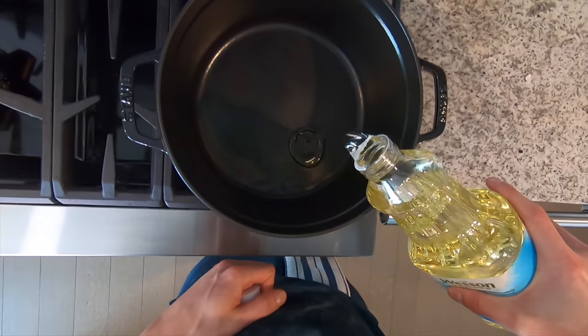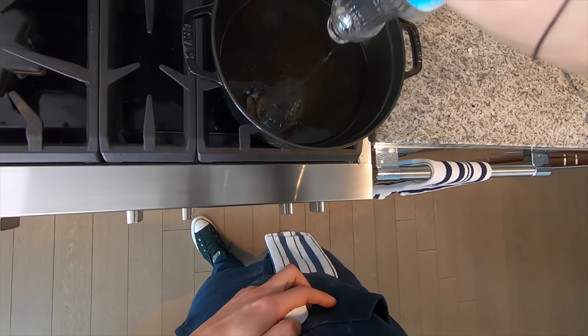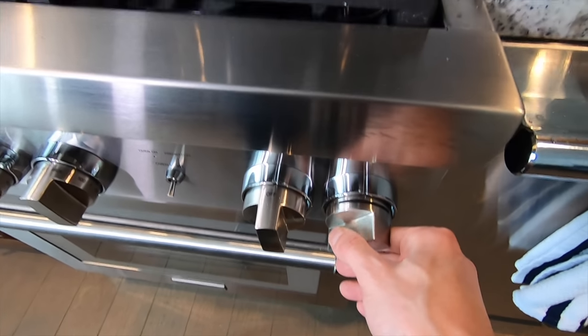Get some oil in a big pot — about one and a half quarts. The general rule of thumb is to never fill a pot more than halfway with oil when you're frying.